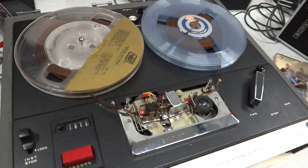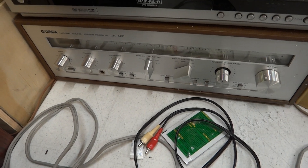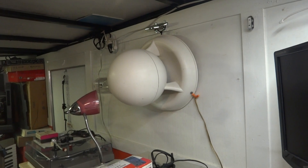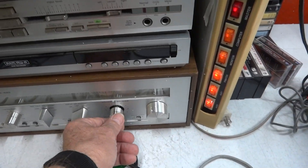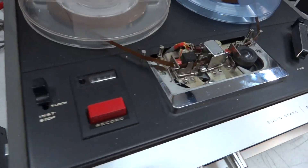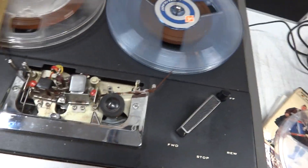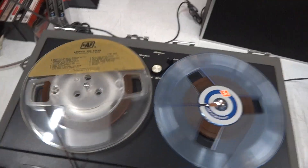There you go — it's running through that right now, no speakers up there. Clean piece, really used. That's a problem, you know — when things don't get used, they seize up.